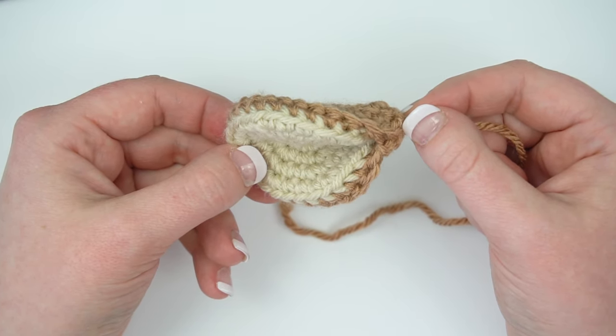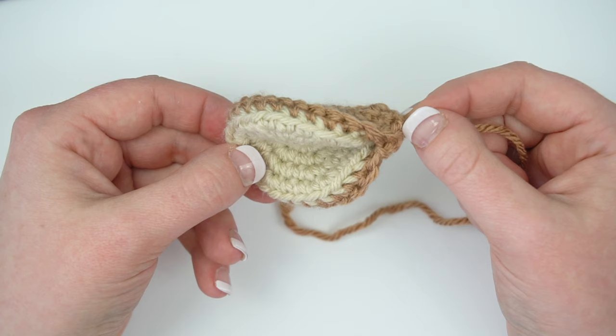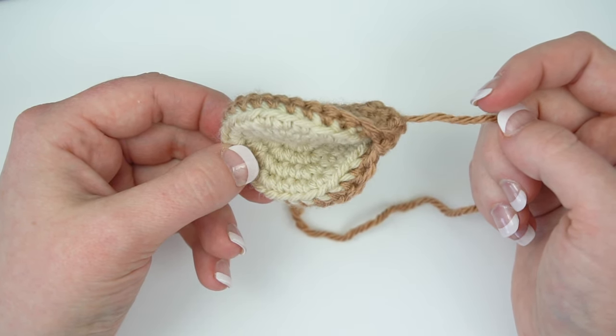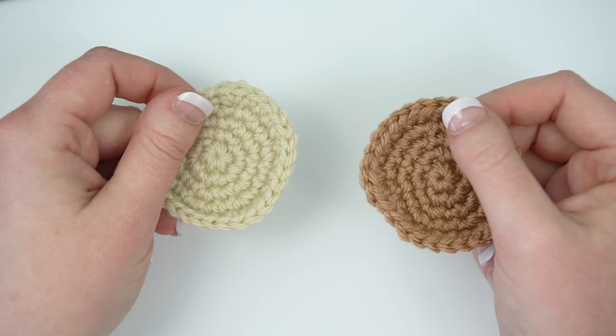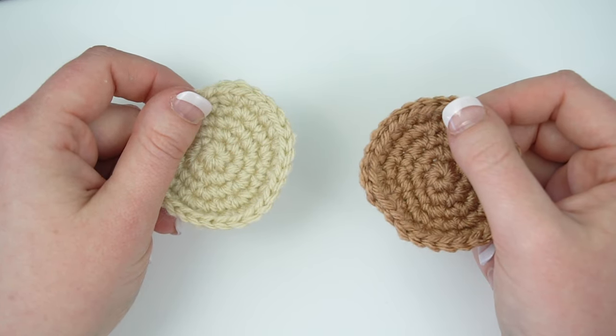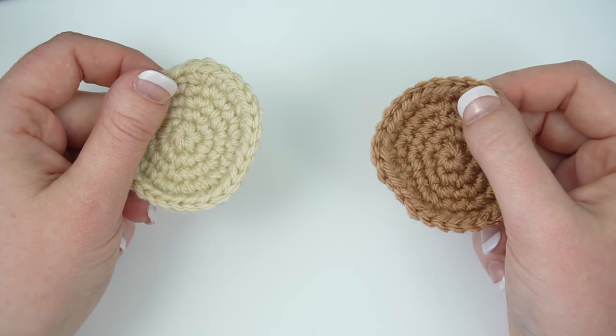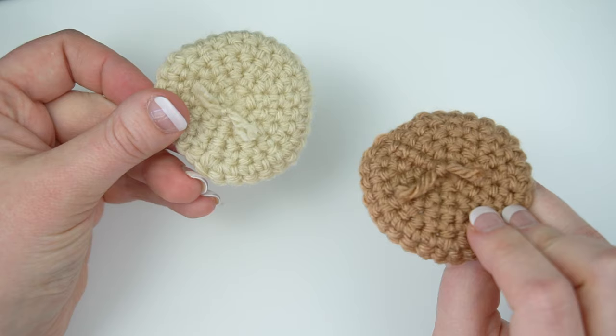This is Jess from JessHuff.com. In this video I'll show you how to make the tail for my Amigurumi pattern, Dash the Deer. If you haven't already, crochet the top and bottom sides of the tail complete with an invisible finish and the tails woven into the back of the work.